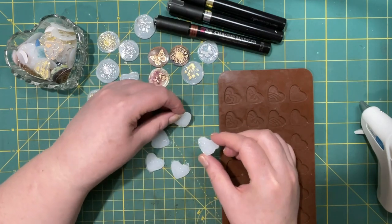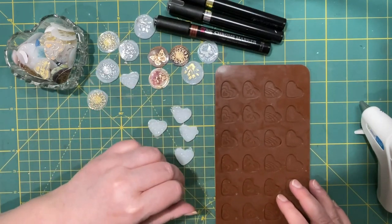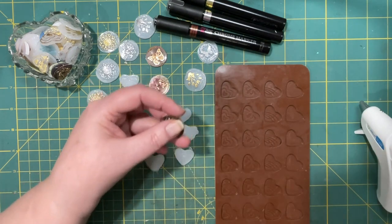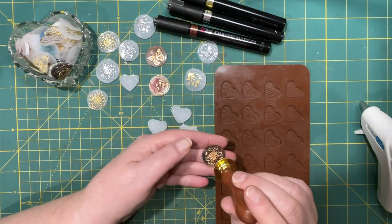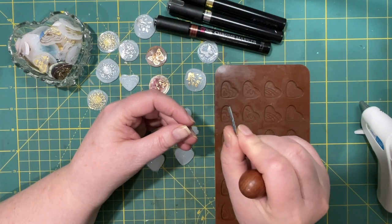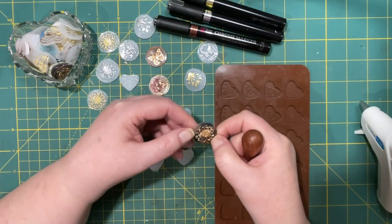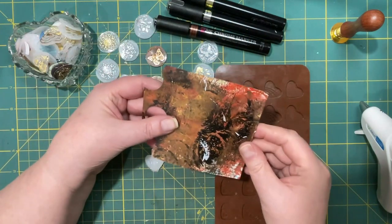You might have glue sticks that dry completely clear - I haven't found those, so I'm using what I have. What I did find was that if I made it very flat - if I pressed it and didn't put too much glue on, as thin as I could get it - then it would keep some of its see-through properties. Here I have put that hot glue down on a piece of paper.